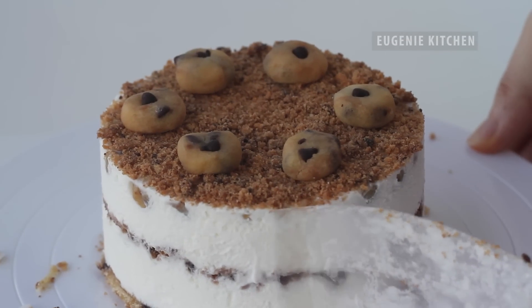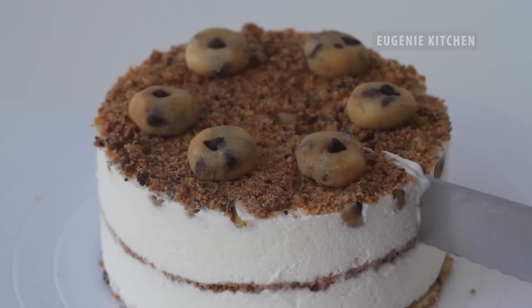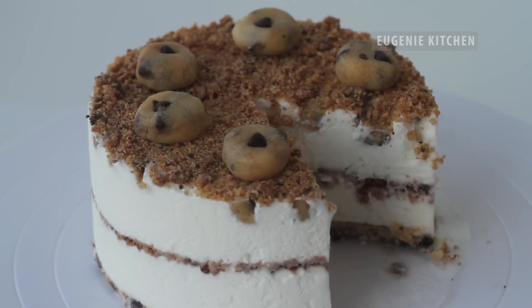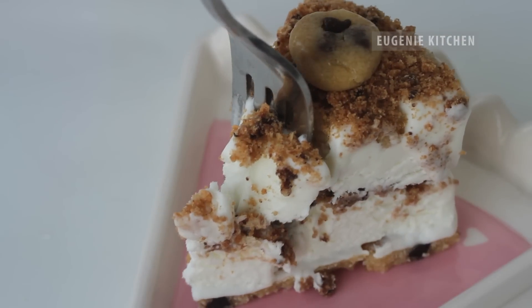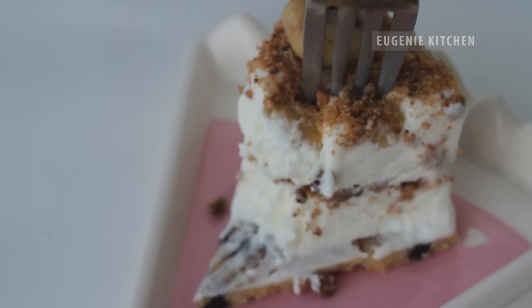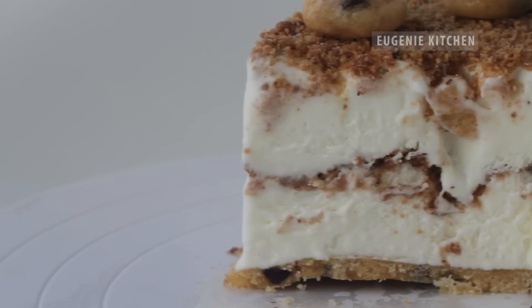Voila! Homemade eggless chocolate chip cookie dough ice cream cake. If you are making ice cream, why don't you turn it into a festive ice cream cake? It takes only a little more effort. Bon appétit! I love beautiful vanilla ice cream with cookie crumbs and chunky chocolate chip cookie dough. Find the ingredients and ice cream playlist in the description box below. You can also find the full recipe on my blog eugeniekitchen.com.